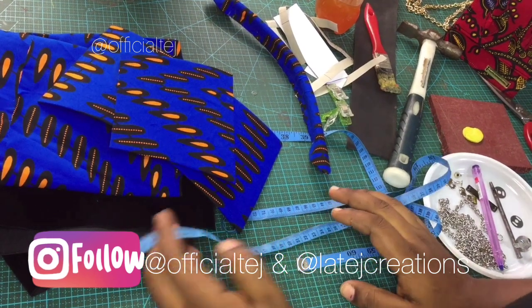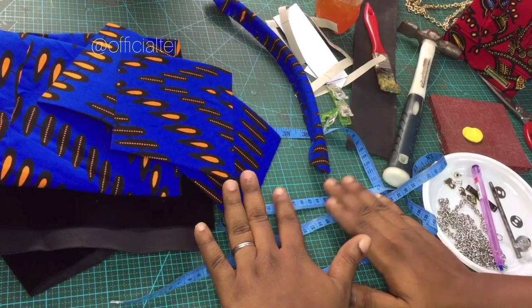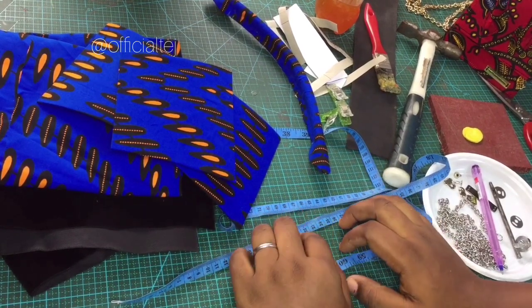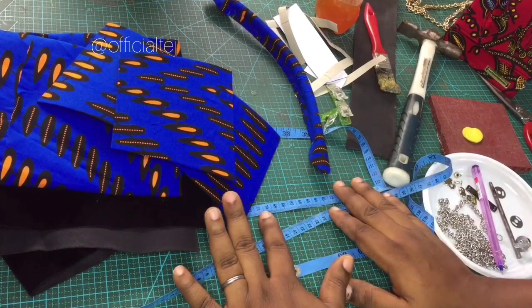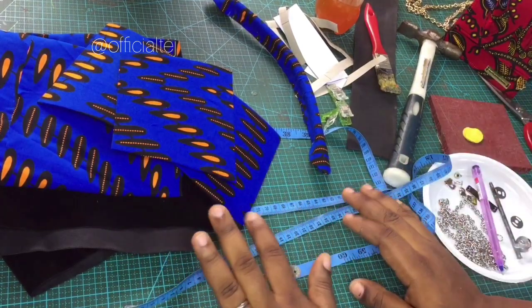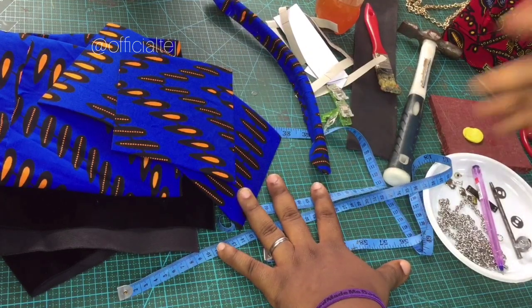Hello guys, welcome back to my channel. Happy new month! It's been an amazing journey with you guys — we finally hit 1k subscribers! Thank you so much for your likes, your comments, for watching our videos. Today's video, I'm going to be making the Akara mini bag, which is a continuation of the video we posted two to three weeks ago.